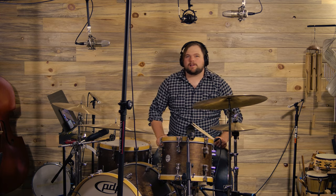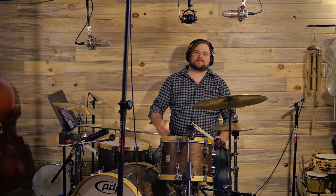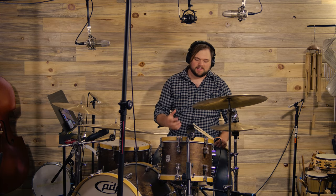Okay guys, so here we've got our Audio-Technica AT4050 set up directly over the center of the kit. We're about three and a half feet up from the snare, so let's go ahead and check out how it sounds.